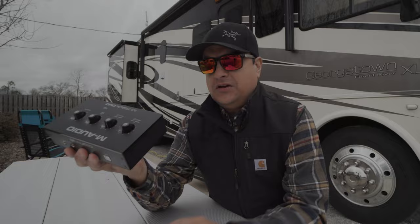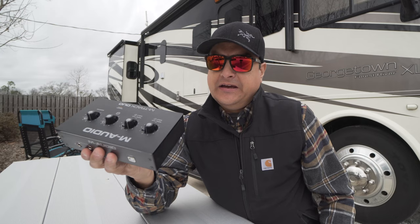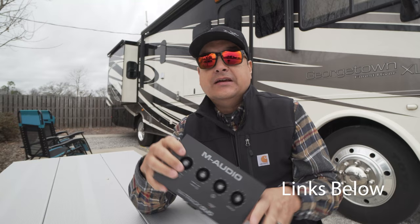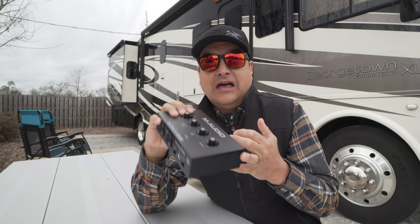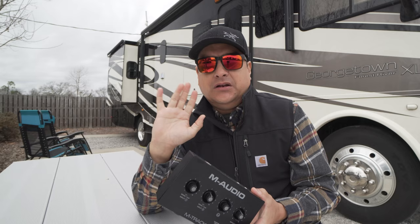We mentioned it on one of our live streams a couple weeks ago and I ordered it right away — the $69 M-Track Duo by M-Audio. It comes with just the interface in a box with a USB cable, and some papers. The cool part is it comes with a bunch of software add-ons: a very basic version of Pro Tools, 11 Lite amp modeling software, and a bunch of other add-ons too.